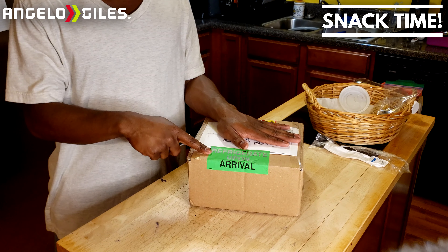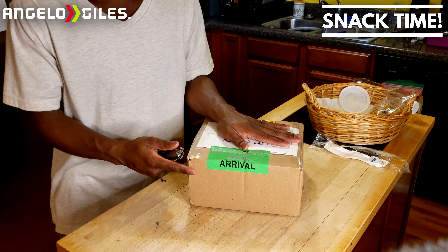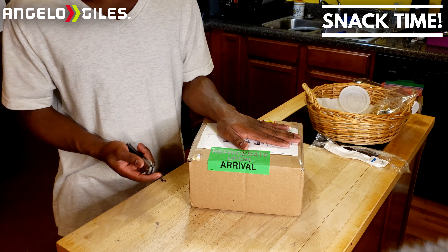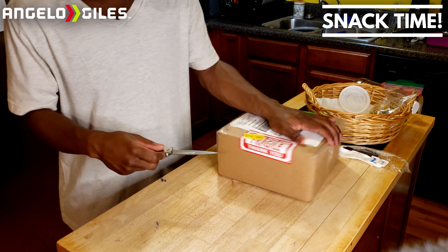One thing to keep in mind — I gotta cover up that label, can't let y'all know where I'm at. But one thing you want to make sure you do is refrigerate this. Be sure to have someone at your place basically as soon as it comes — make sure you put it in the fridge. You can unbox it and take it out of the box so nothing gets dirty in your refrigerator, but I just wanted to show you all the full unboxing experience and how they taste.